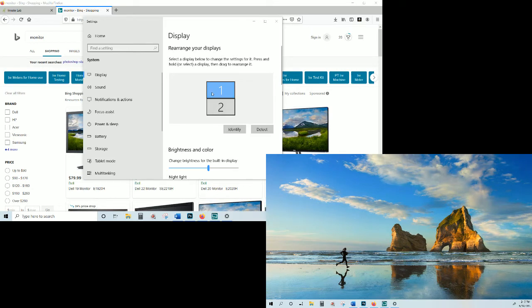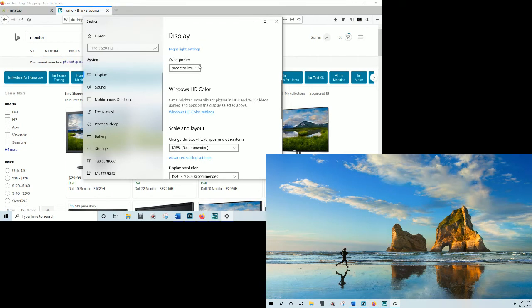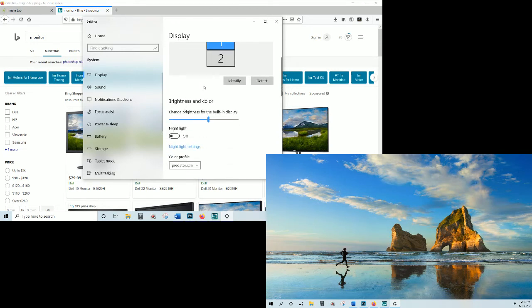We have both monitors showing and proper orientation confirmed. If I hit 'Identify,' it identifies one and two. I have my monitor color-profiled with a colorimeter for better print results. That's all you need to do. With screen one on top of screen two, my mouse flows from one to the other — that's precisely what you want. However you have this oriented is how your work and mouse will flow, using one mouse for both screens.